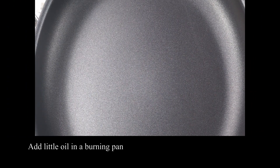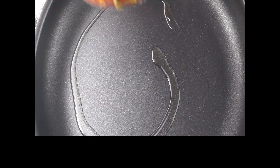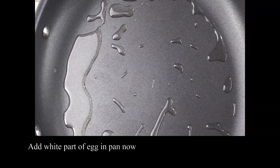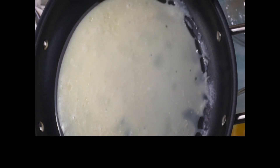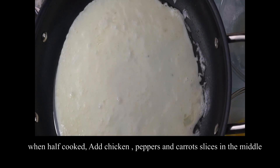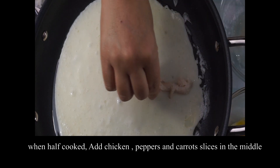Now I will put it in a pan and keep it warm. When it is warm, I will add some oil. When it is warm, I will add the egg white. When it is half cooked, I will add some chicken slices in the middle.